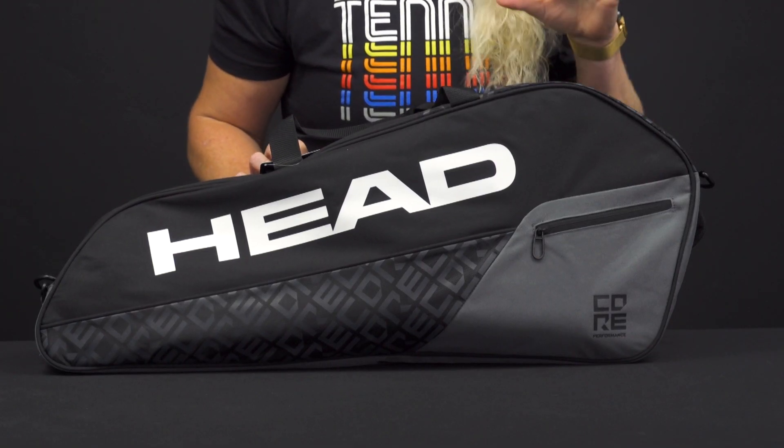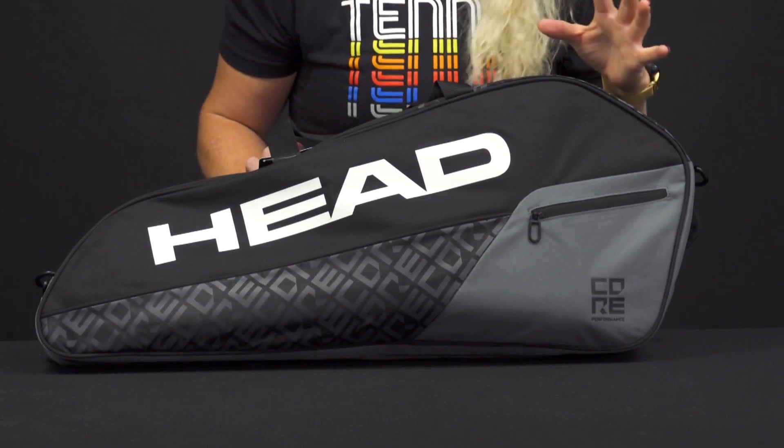Let's take a closer look at the Head Core Pro 3 Pack Tennis Bag. Simple styling makes this a lightweight bag, perfect to head to the courts with your essentials.